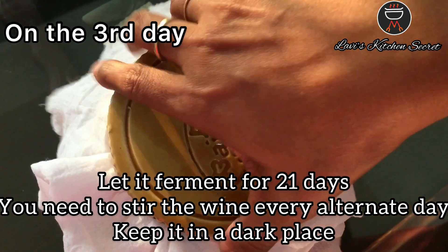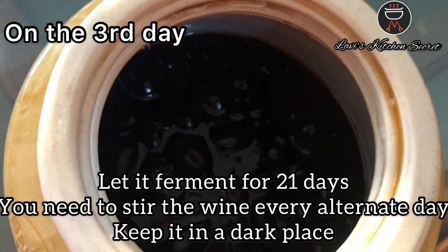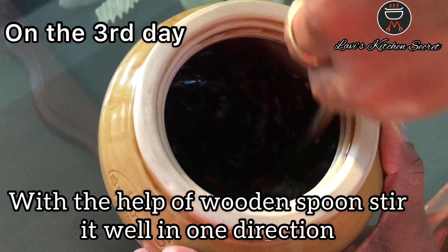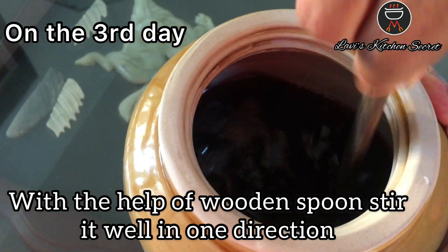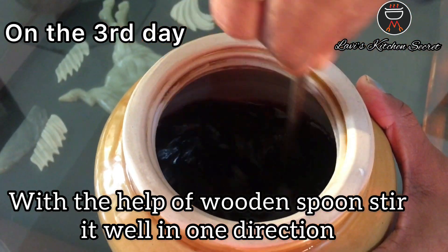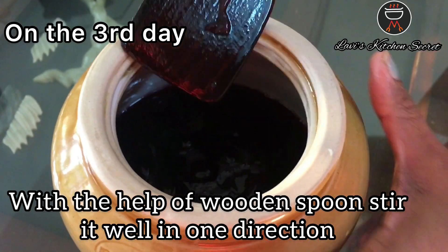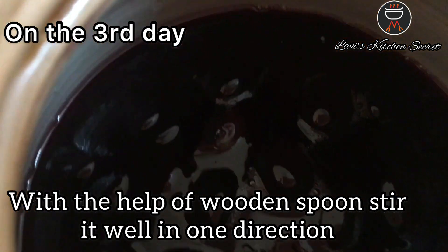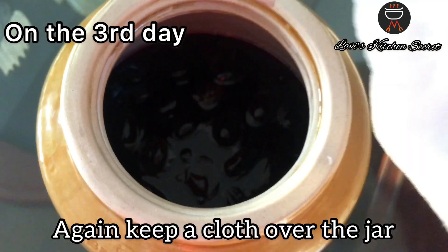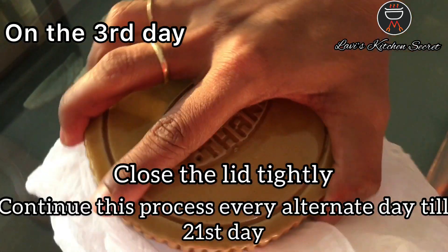We have to mix the wine every alternate day. This was the third day — we will mix it with a wooden spoon in one direction. The spoon should be completely dry. Then we will pack the jar tightly. Remember, every alternate day for 21 days, we have to store it.